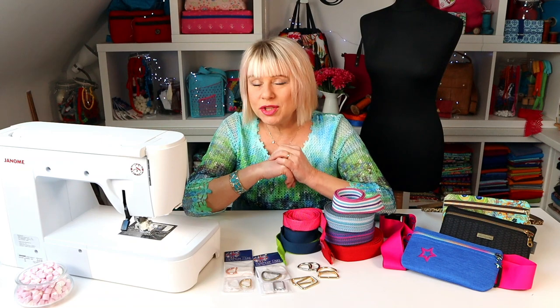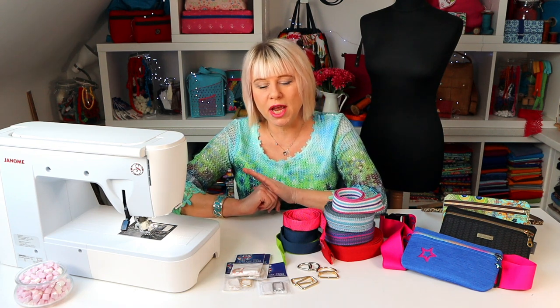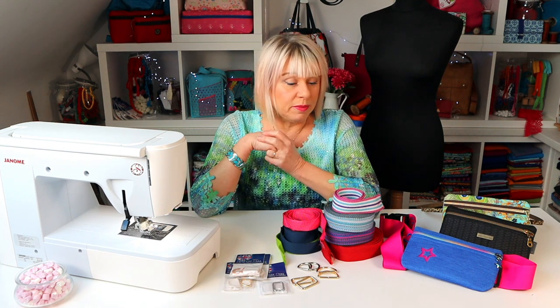I do stock nice heavy duty D-rings and rectangle rings in the shop which are perfect for this project — just check out www.spencerog.com and I'll add the links below. They come in packs of four so there's enough to make two belts from one pack, and I've even put them on special offer this week. I have them in half inch, one inch and 1.5 inch widths in four different colours. If you don't have any webbing you can also make a length of strap from fabric as an alternative, just like you would for a bag strap — I've got a strap tutorial on the YouTube channel for that. So here goes the quickest make ever. Let's go sew.